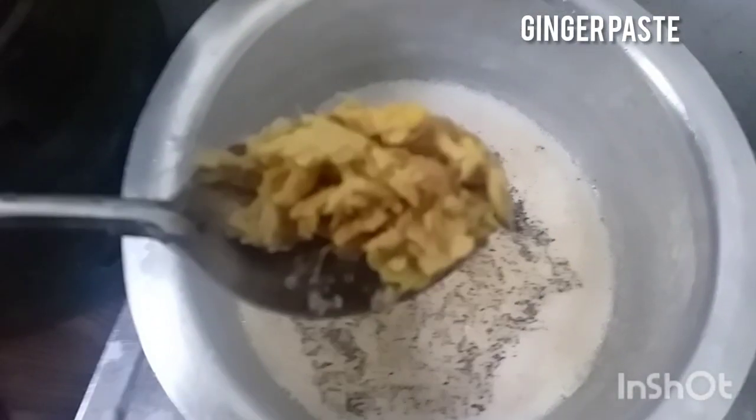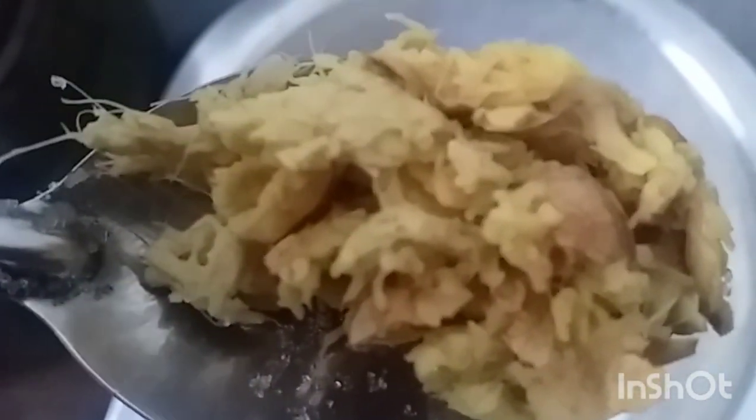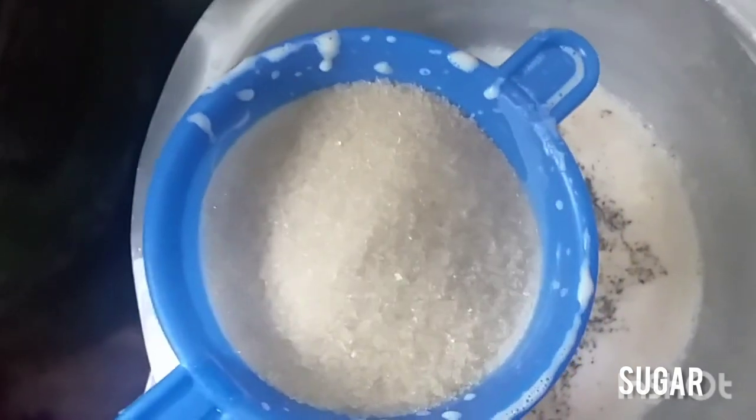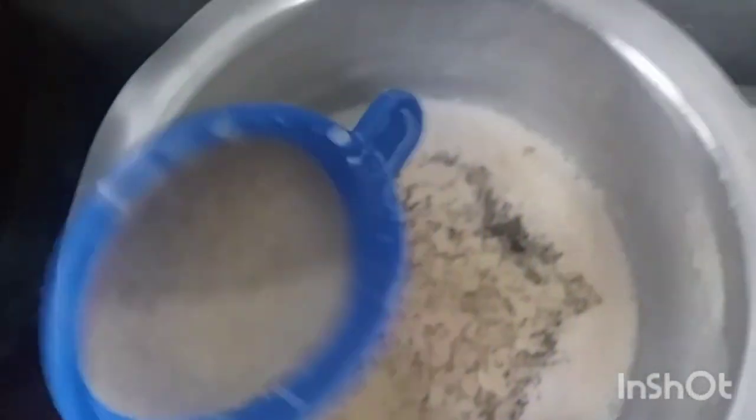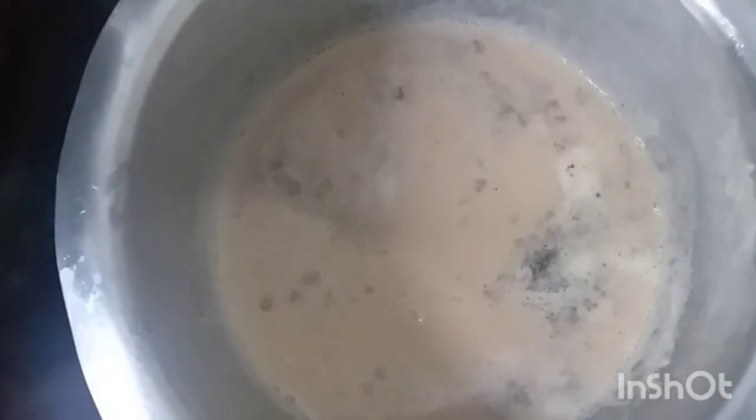This is how I make my tea — this is ginger, I've already made a ginger paste. And five tablespoonfuls of sugar. I don't really measure when it comes to tea. Wait for it to boil — I've not put any water inside. You can even try it and tell me the results.